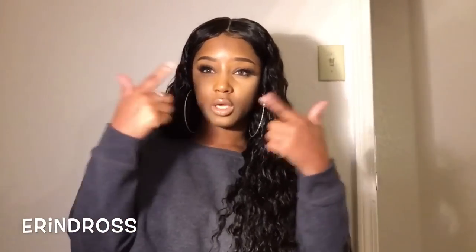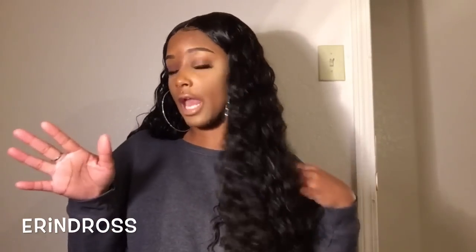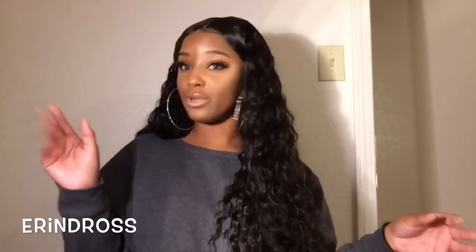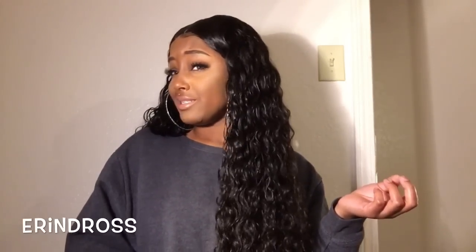I actually haven't had a closure in so long, so I'm getting used to the whole closure thing again, because I'm so used to frontals now. Closures are more versatile in terms of not having to be taped down and kept on — I can take it off when I get home, which I love because I like snatching my wigs off. Wigs be getting on my nerves, y'all already know.